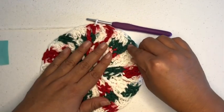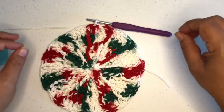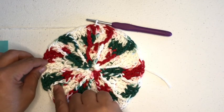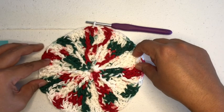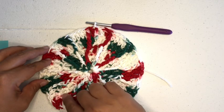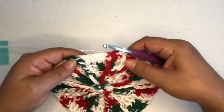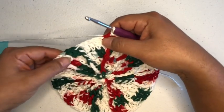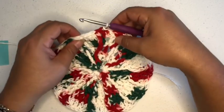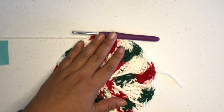You can see these will flatten out and do their thing over time and look really pretty. The pattern says we should have 12 of the front post double triples, so let's count: one, two, three, four, five, six, seven, eight, nine, ten, eleven, twelve. We have twelve — yes! Now we're going on to round six, and we're going to do that in the next video.